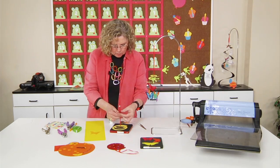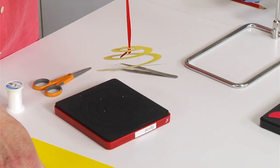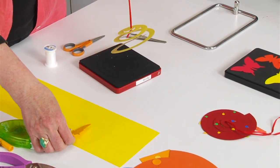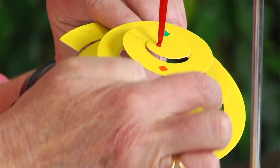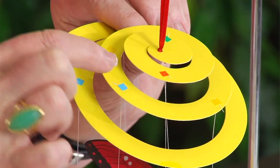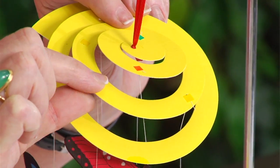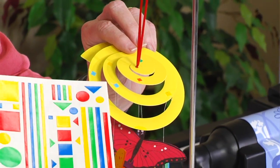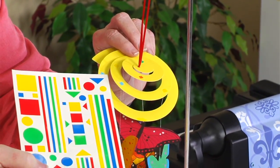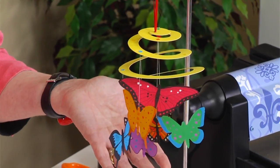The knot is going to hold it in place, and this is what will be used to hang the mobile. To attach all of the hanging butterflies, I'll take my small hole punch and punch holes along the trail of the spiral, poke the thread through, and then hold it in place with just a little piece of geometric colored sticker. That will hold it in place so that you now have this really cool mobile.